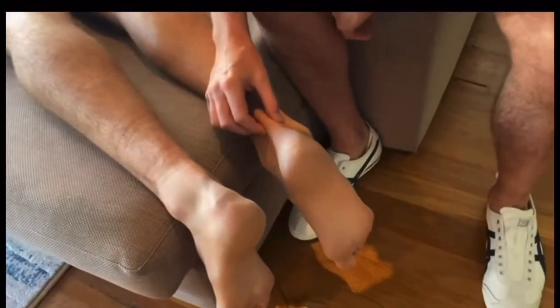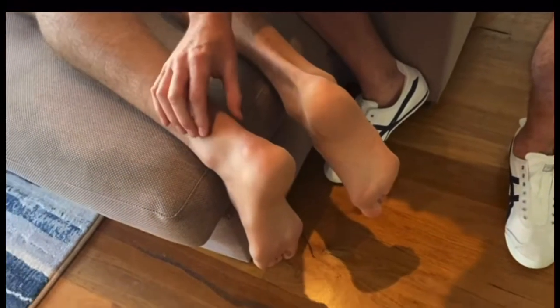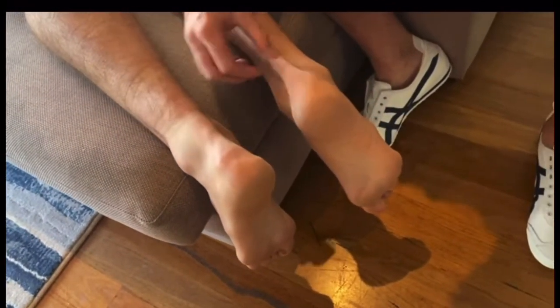This is our Achilles tendon here, which is a normal Achilles. If you look at this left one, this is day two — can you see the difference in size of that?